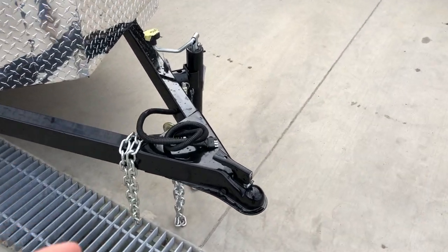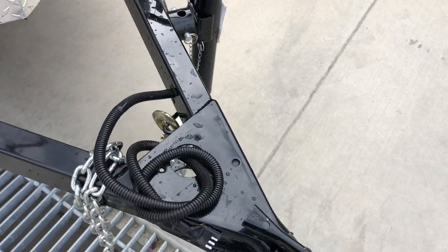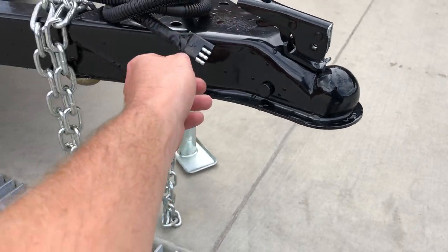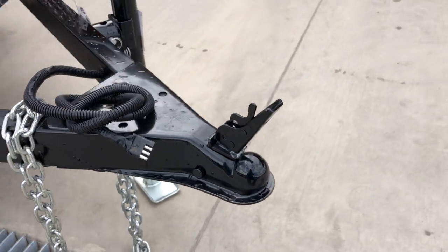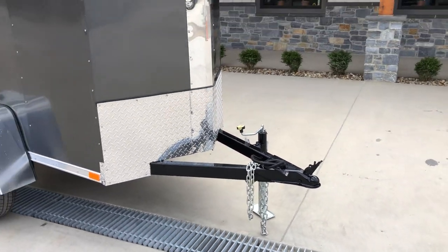Being that it is a single axle trailer, there are no brakes. It's got a standard four pin plug, which is standard on pretty much all vehicles nowadays. If you do have a seven pin, we have an adapter. The ball on this is two inch, and of course your safety chain is standard equipment as well.